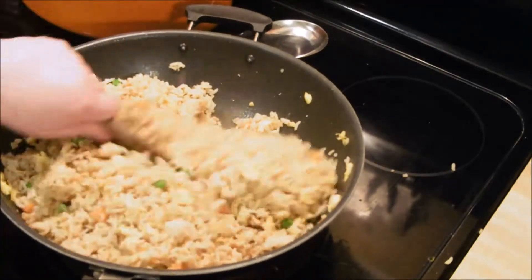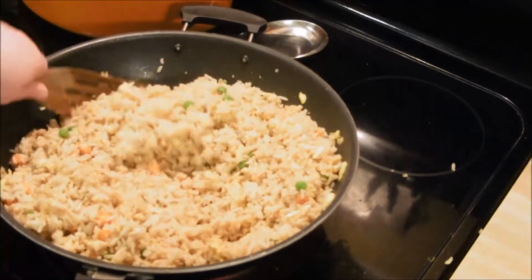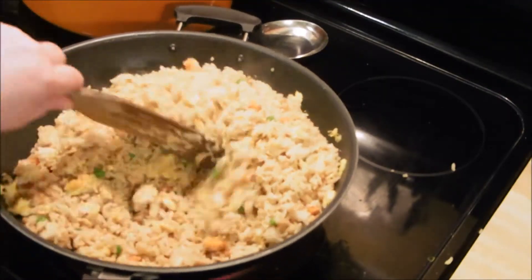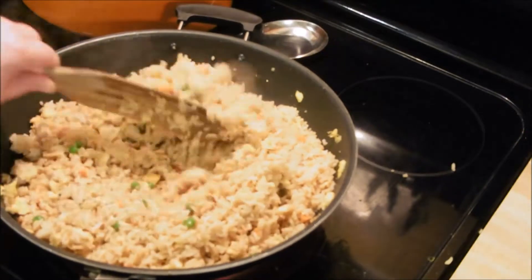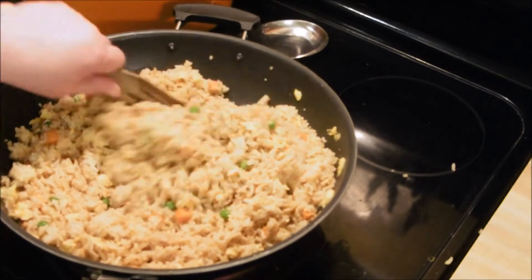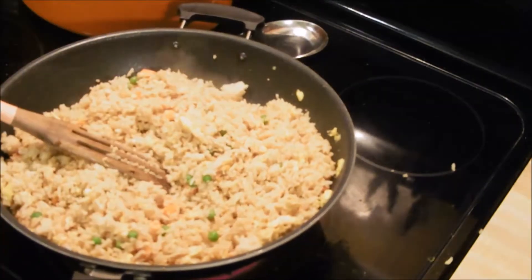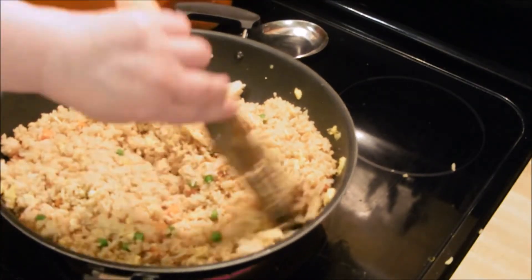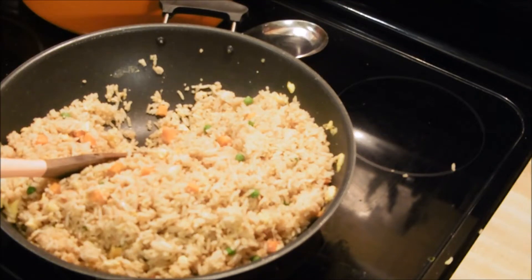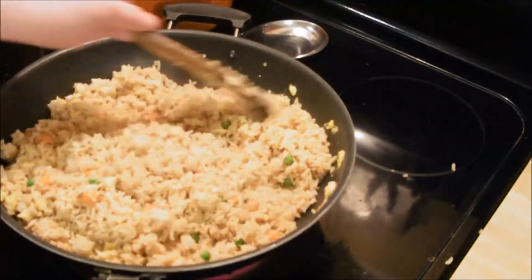I just continue to stir fry it. I'm using my spurtle — if you're interested in those I'll try to leave a link below. I was gifted a set of spurtles by my friend Susie over at Susie by the Sea. I love them. I just sprinkle in soy sauce as I think I need it, and when it tastes perfectly perfect, there you go. I usually stir fry it five to seven minutes, until everything is hot all the way through and it's nice and browned up a little bit.